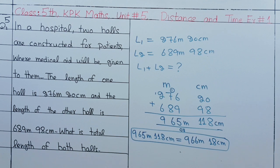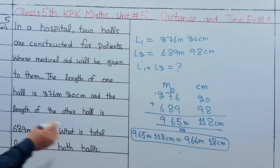Question number 5: In a hospital, two halls are constructed for patients where medical aid will be given to them. The length of one hall is 276.20cm and the length of the other hall is 689.98cm. What is the total length of both halls?